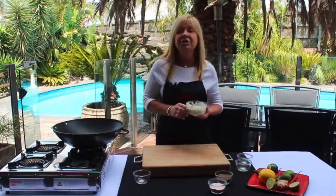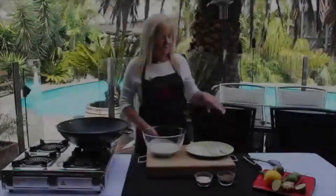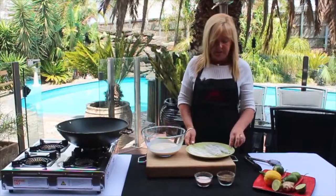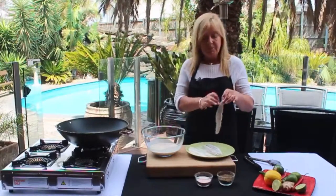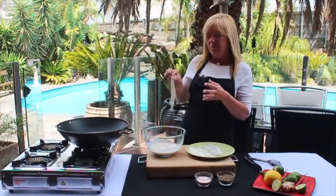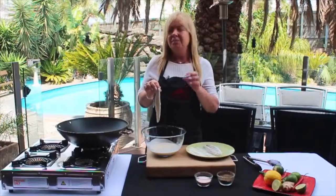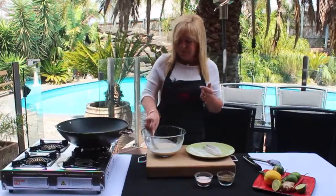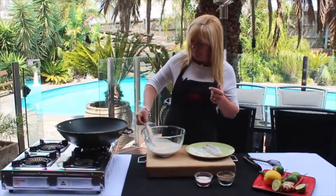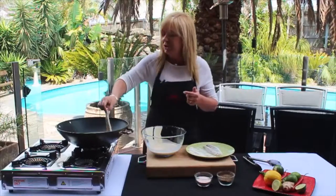I'm just going to pop that in the fridge as well and let that chill. Okay, so what I have here is my flathead tails. I've already just dusted them in some flour and I'm going to pop them into my batter. I don't really want a thick batter — the thinner the better because it keeps it nice and crisp. You don't really want a real floury batter, so just wipe most of the batter off on the sides and pop them into your oil.